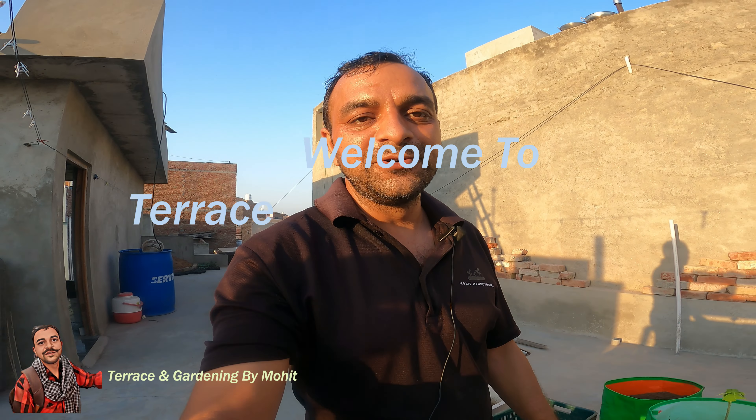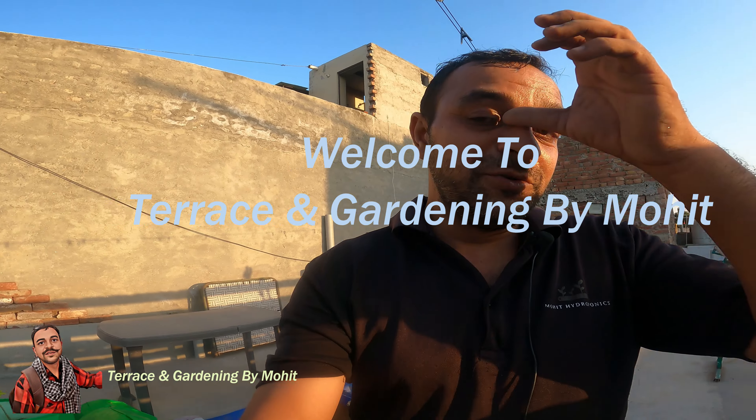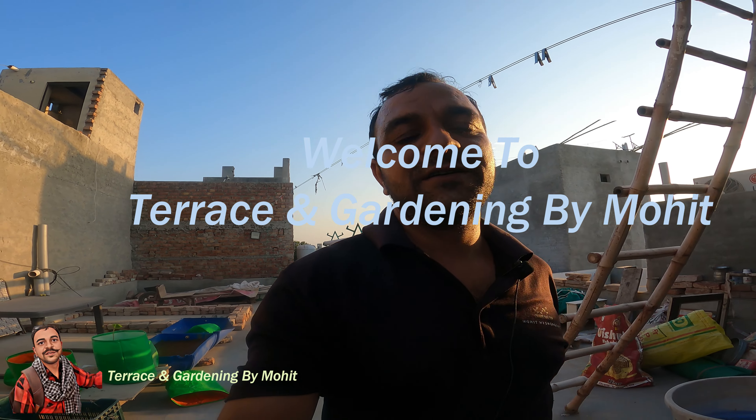Hello friends. First of all, I will tell you all about my YouTube family. So friends, I am also starting my vlog and I am going to show you the terrace.